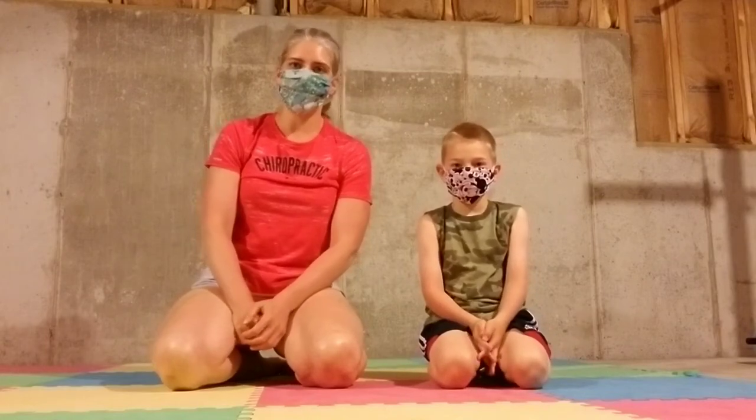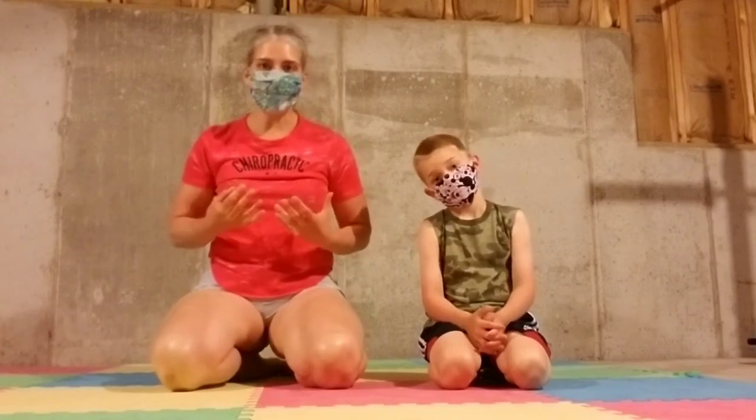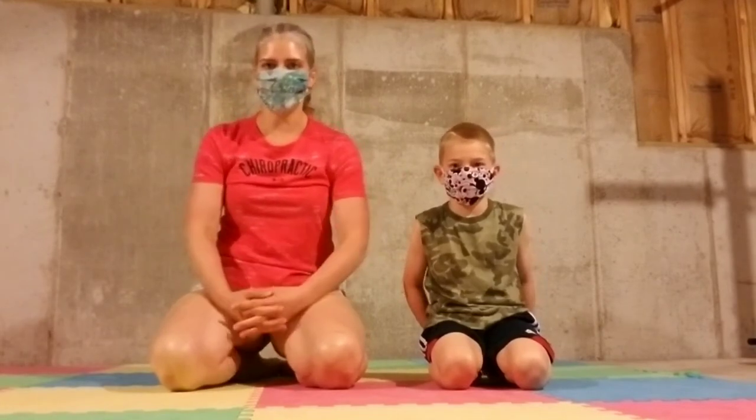Hi everybody! Today we look a little different — we've got our masks on. We're at home, so we don't need to have our masks on, but I have a slightly different type of video about why you might feel like you're suffocating when you have a mask on. My son Emmett wanted to be in today's video modeling his mask as well, and he's going to help me with some of the exercises we're going to do today.